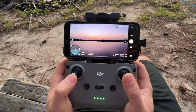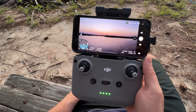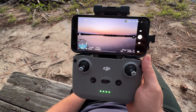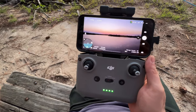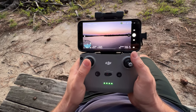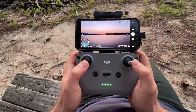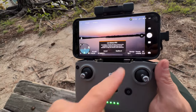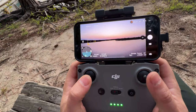Once it gets in critical battery mode, it'll automatically return to home. It has some type of equation or program to know how far away it is and how long it'll take to get back home, and it'll do it automatically — it'll start beeping. You can override that if you want, but I've found it really helpful. Battery level is low — the aircraft will return to the home point in 10 seconds. You can confirm return to home or tap here to cancel and keep flying manually at your own risk.